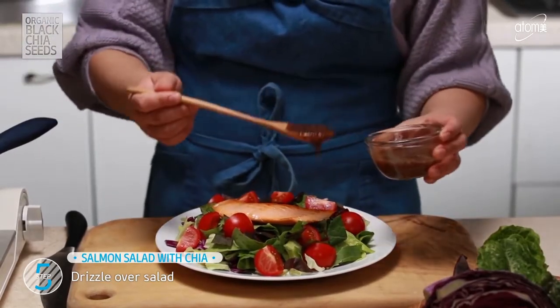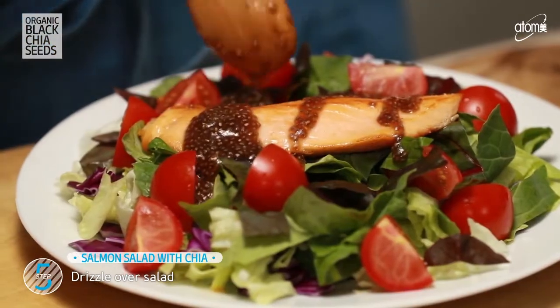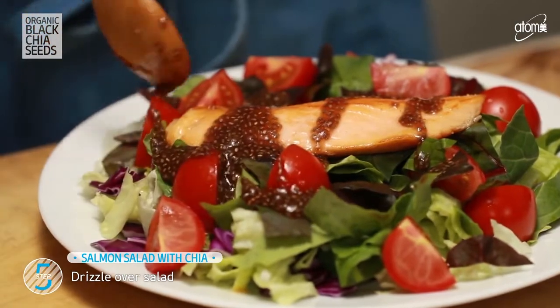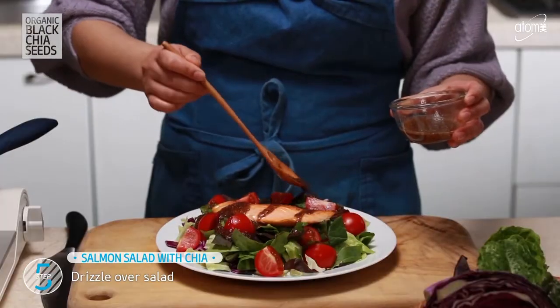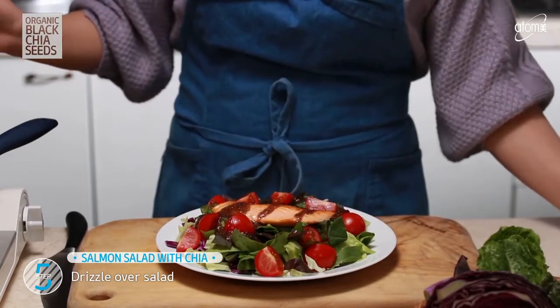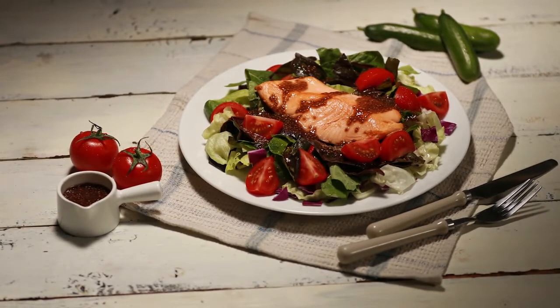Drizzle the sauce on top. Packed with omega-3, this Salmon Salad with Chia will make it insanely easy to plan your healthy meals ahead. There are so many perks to it, especially for those of us trying to keep our weight and health in check. A truly simple and healthy diet for you.